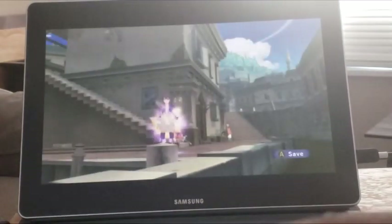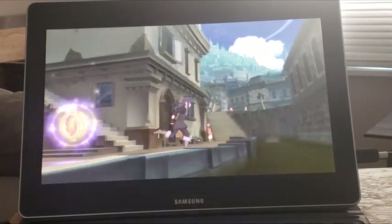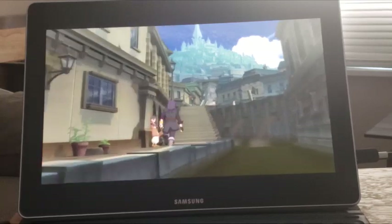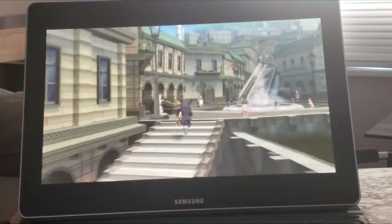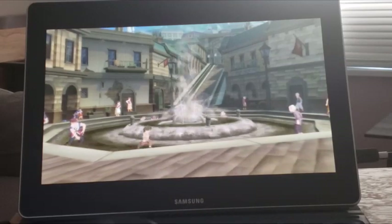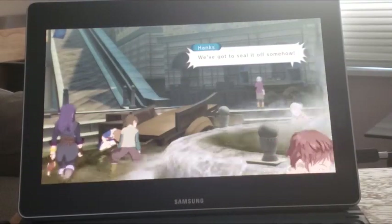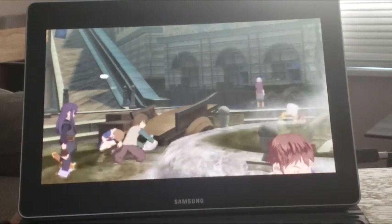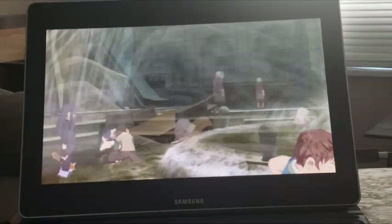Excuse the angle — I've got to get my stand fixed for my phone because I'm using my S9 to record. Excuse the slight tilt. As you just saw, I was controlling the character and this is actual gameplay. This is not any FMV or any video — this is actual gameplay. Because I've already played it, I already know what happened.